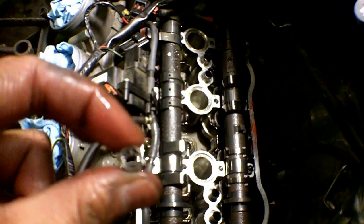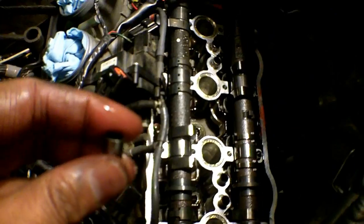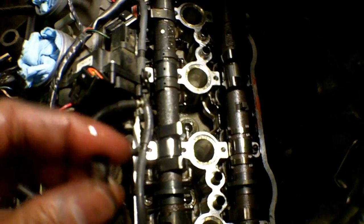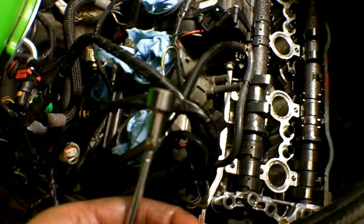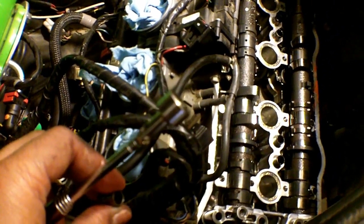Be careful of these pin guides here. As you just saw, I dropped one down into the engine — luckily it wasn't deep and I was able to retrieve it with my magnetic tool. There are a couple of these located all around the engine, so just make note of that.